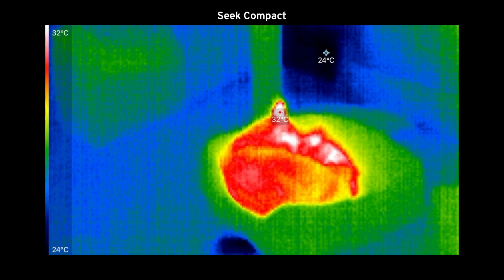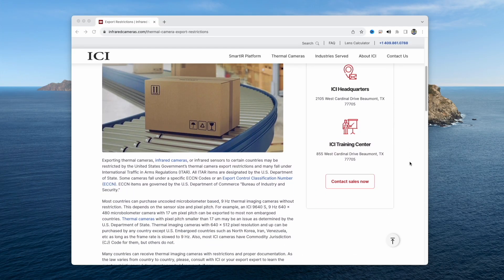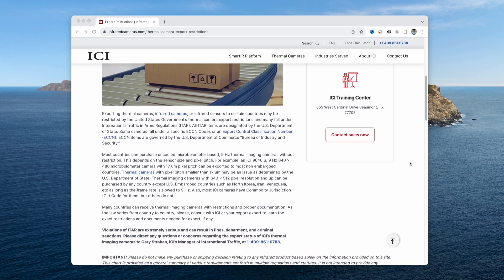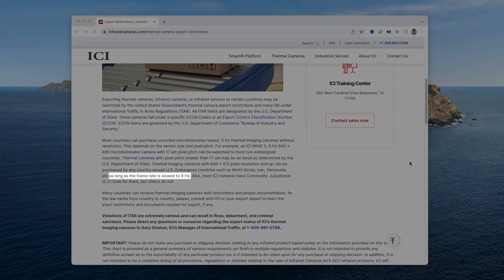It's probably worth mentioning that there are actually export restrictions in place on thermal cameras in the US — they restrict US companies from exporting thermal cameras unless they have a frame rate of 9Hz or less. So US companies like FLIR and Seek must restrict the frame rate of their thermal cameras or they can't legally export them. Thermal camera manufacturers from other countries don't have this restriction.